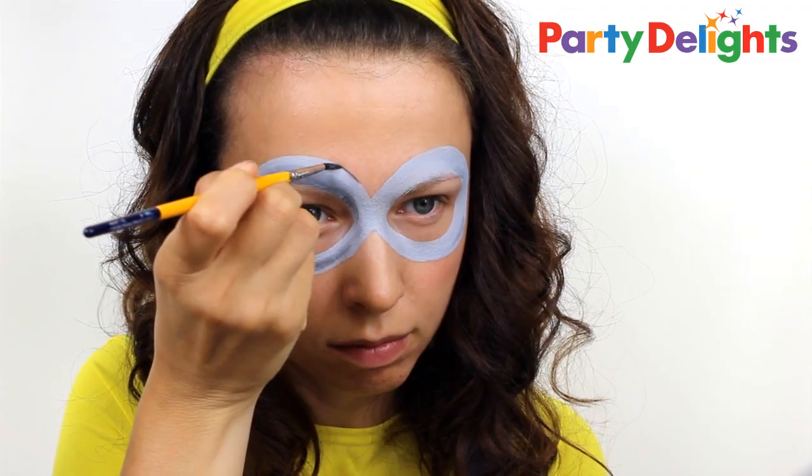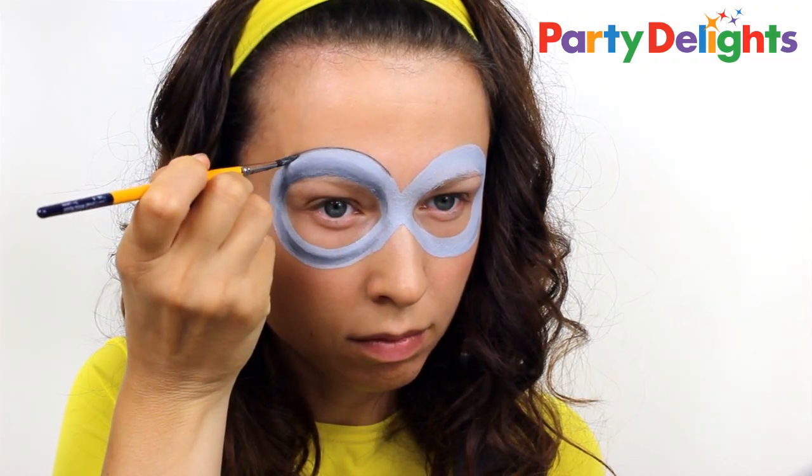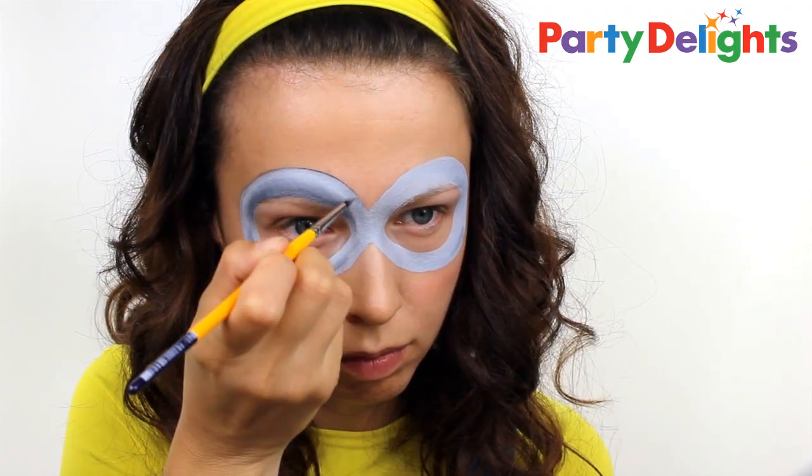To add a bit more definition between the goggles and the skin, run a thin grey line along the top edge and then carefully blend this out.